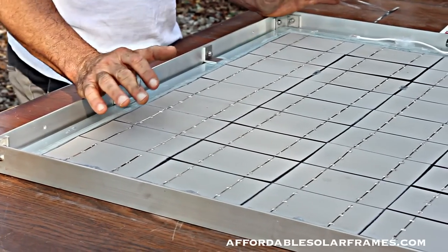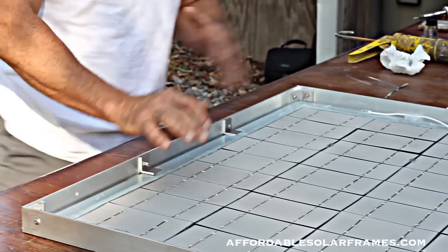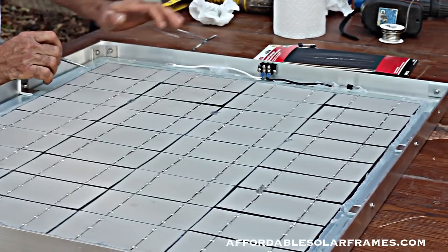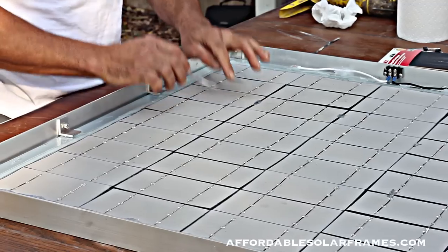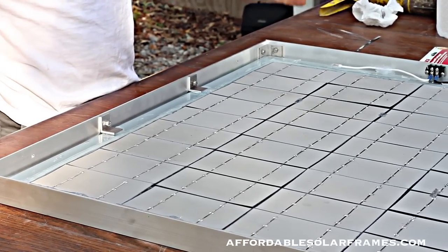I'll also do a voltage check and an amperage check on it. I'll take a 500 white light and stick it underneath, shine up, and check each cell. The tabbing wire here to the back side of this one - do each one, and you should get half a volt, and short it out, you should get around three amps.